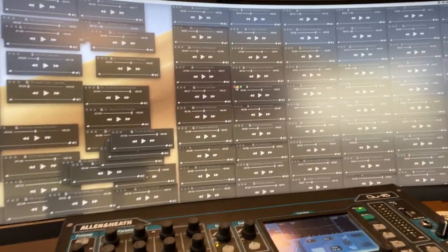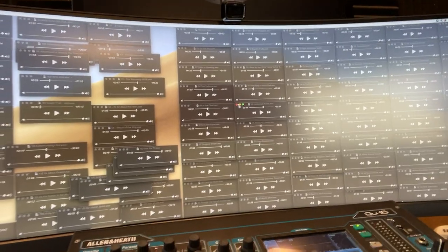Hi, everybody. I thought I would just show you real quick what I've been up to the last couple of days. There's the screen, as you can see here — those are all songs, musical studies actually, that I have created and mixed.